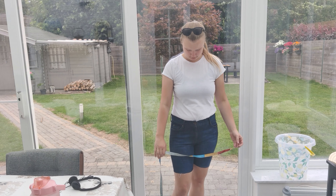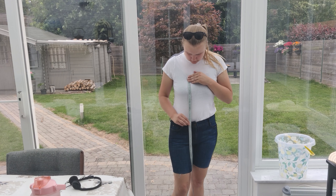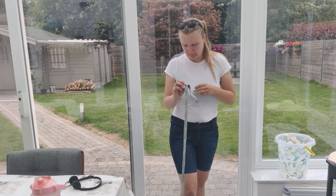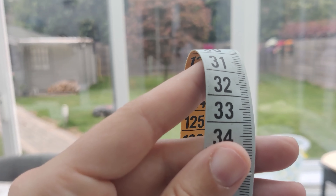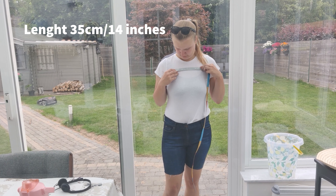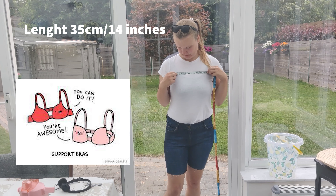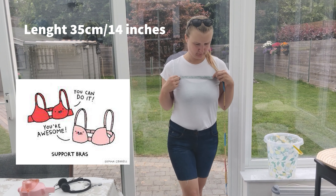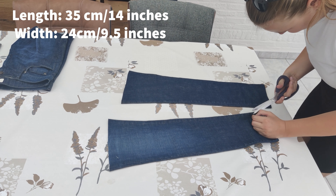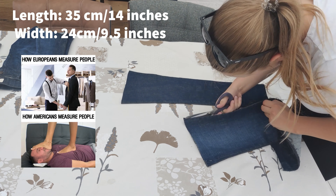Then I put the short back on so I could measure the length I would need to make the pattern for the top. I first measured the length I wanted the top to have — I'm going to go for 35 centimeters or 14 inches. For the width of the top part, I measured between my bra straps and this was 24 centimeters, or 9.5 inches for the lovely people living on the other side of the Atlantic Ocean.